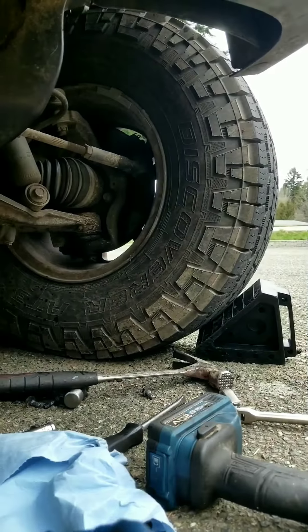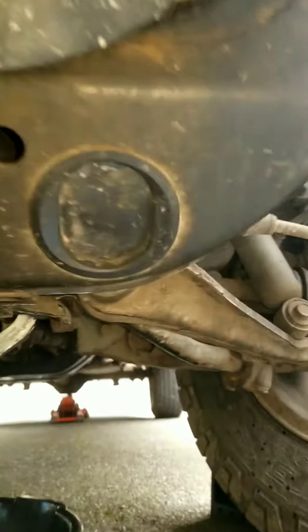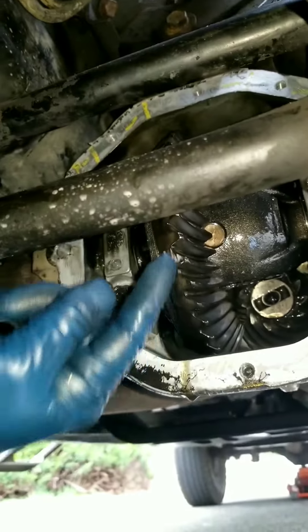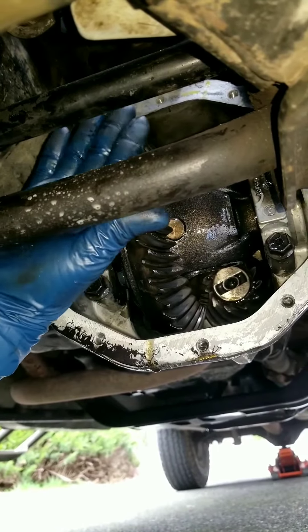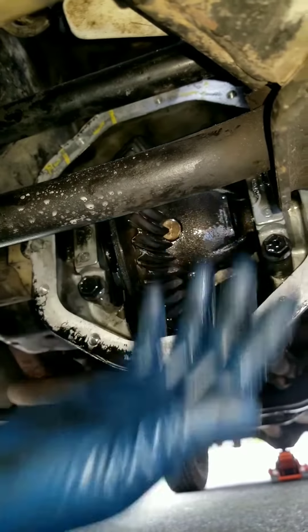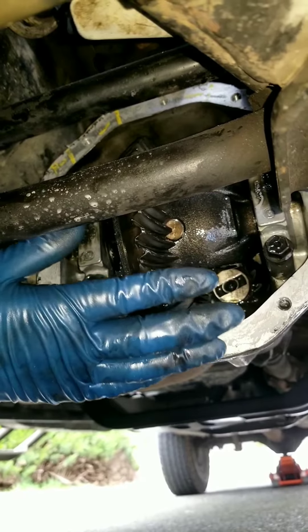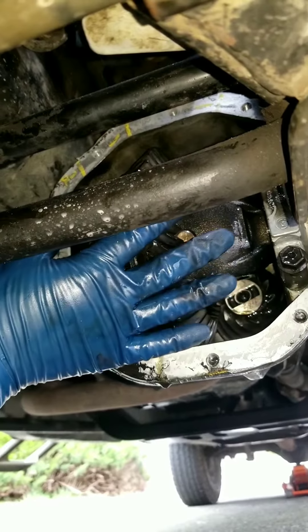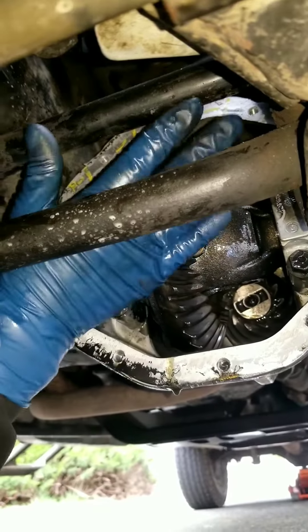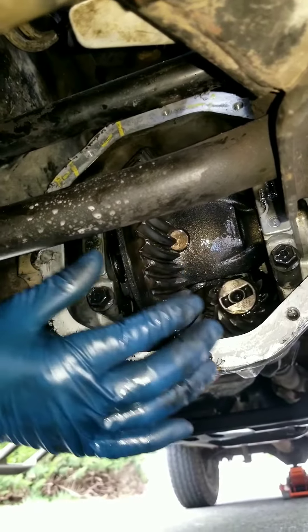Turn your wheels all the way to the left, and what that does is free up and make more space for you to just slide out the cover on the differential. For the 1999 Dodge Dakota — and in other years it's the same process — you only have to unbolt it.